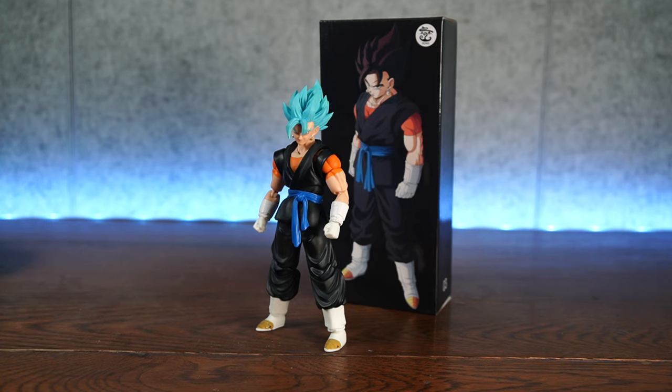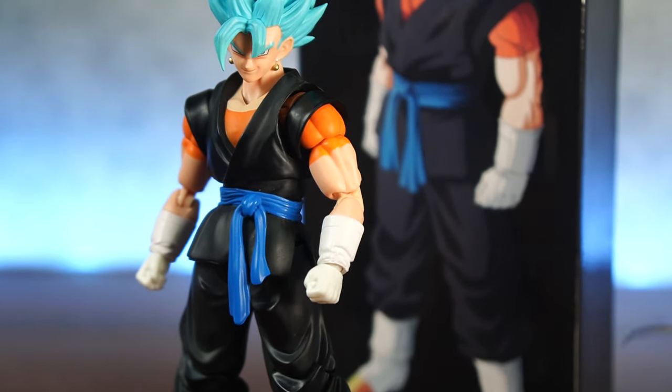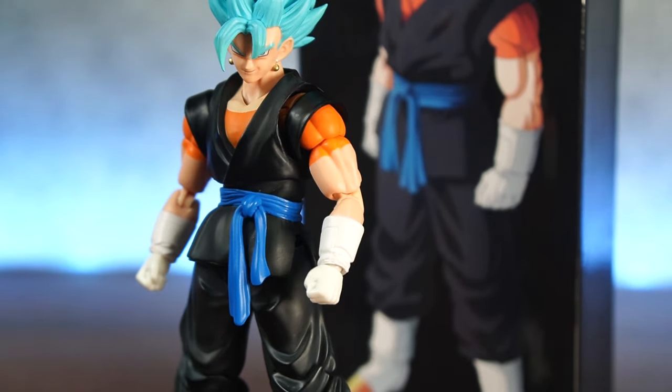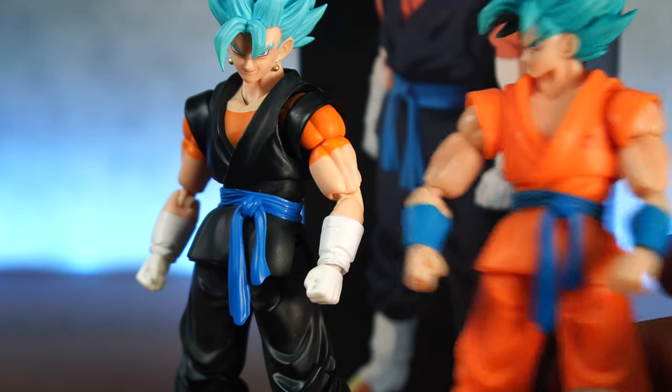If you want to know exactly how I feel about this figure, I'd have to say it's pretty good. Now, when I first opened him up, I noticed that there were some things wrong with him. My issue is they painted the sleeves and the shirt and it just doesn't look right to me — that's the biggest issue. The minor issue is they're using the exact same body as the Kong Whis Goku, and I can tell from the way the midsection looks. I never really liked that part, and he has that same problem.